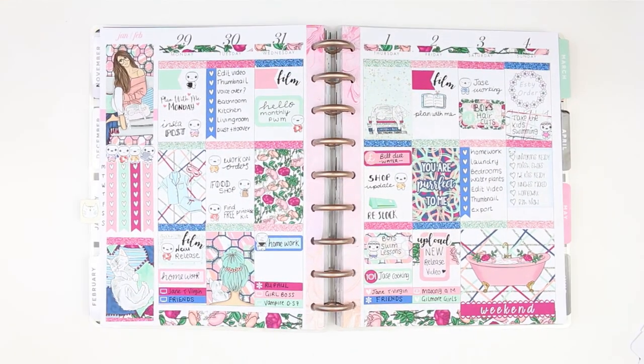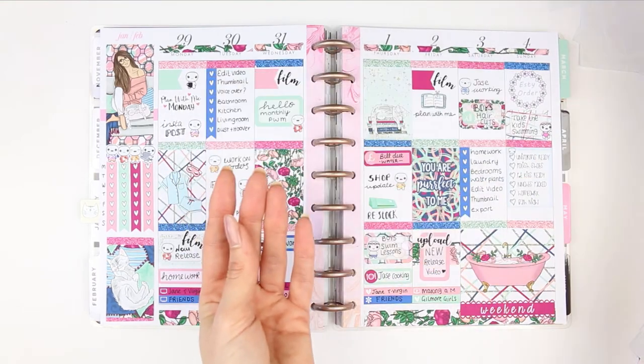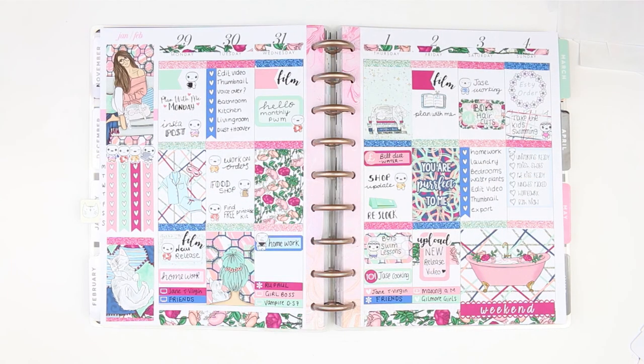Here's everything I've got left after this week's spread. Even though it was only a three-page kit for the Happy Planner, I managed to fill the entire week, which I love. I hope you guys liked it — if you did, give me a thumbs up. If you're new to my channel, please subscribe and hit the bell notification so you won't miss any uploads. I hope you all have a lovely week and I'll see you hopefully Thursday with my Hello Monthly spread, if not then Friday with my new release video.